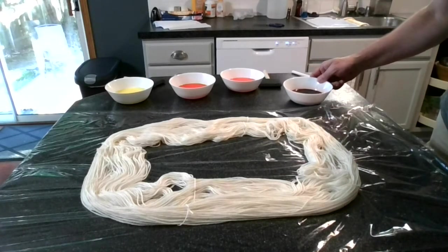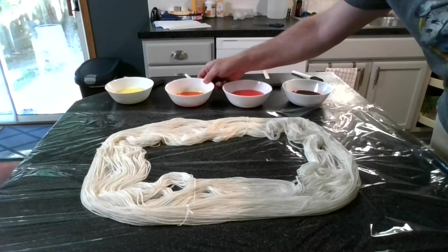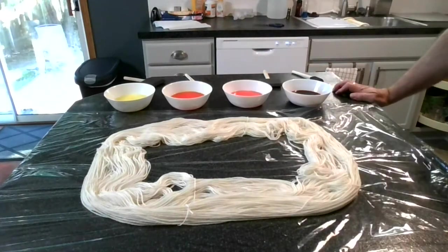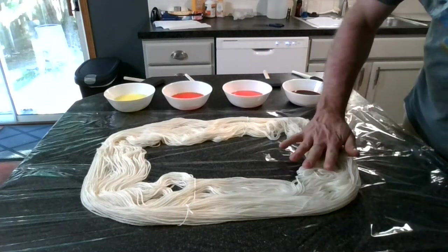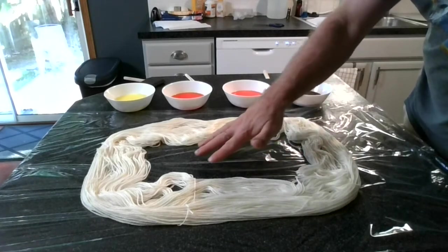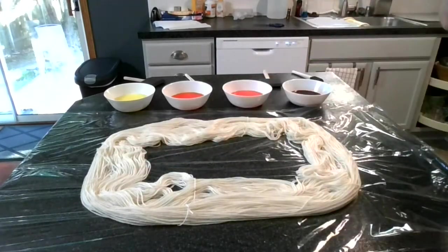I have black cherry for red, pink lemonade for pink, orange for orange, and lemonade for yellow. I am going to apply the dye with the black cherry on this end, then going into the pink lemonade, the orange, and then the yellow lemonade on the other end.